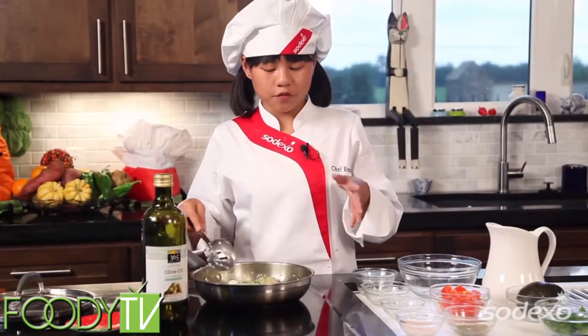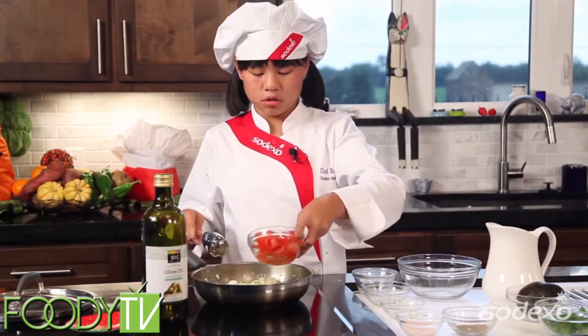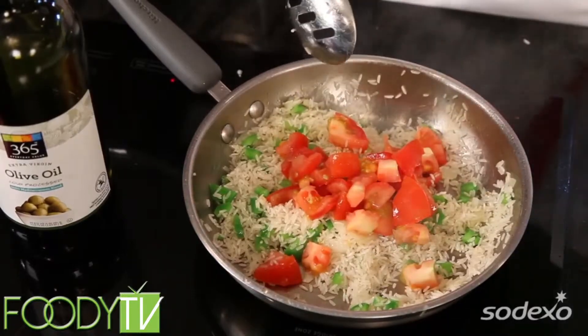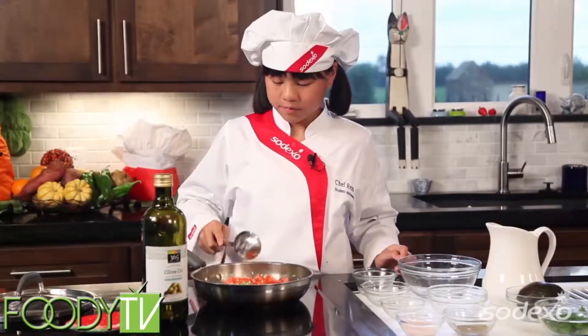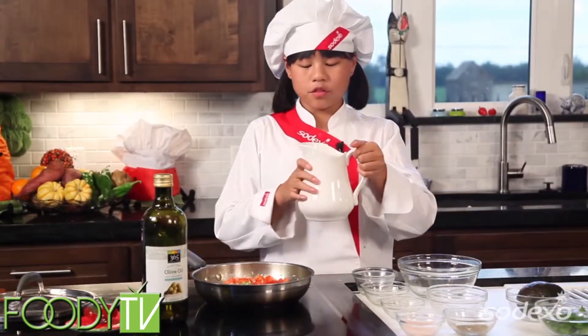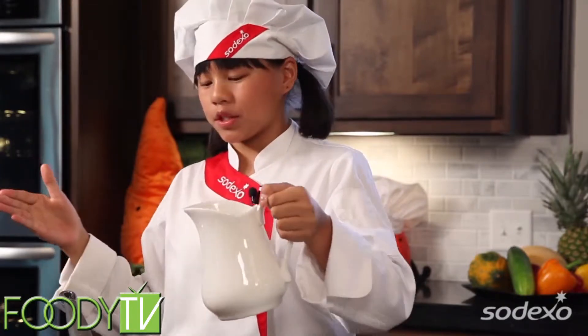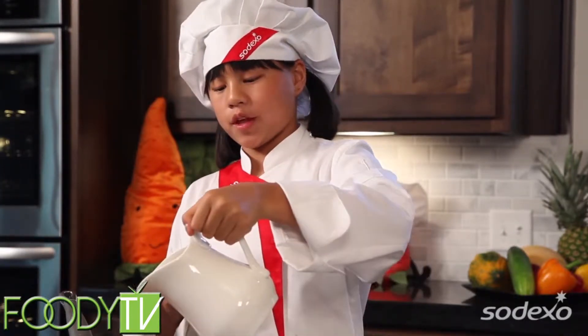The rice has been sautéing for a little while, so we're going to add our tomatoes. And now we're going to add the broth. You want to be very careful on this part — make sure your head is away from the pan because there's probably going to be steam. So be careful with that.